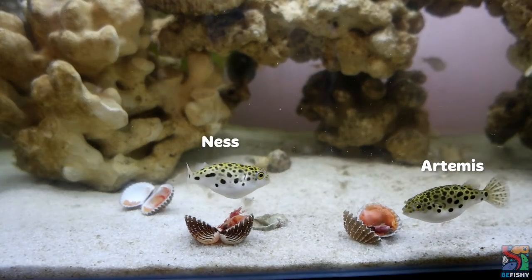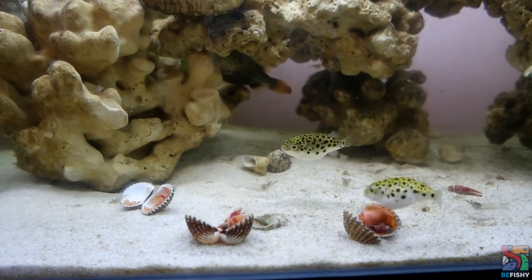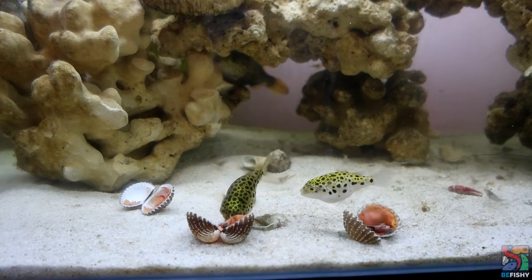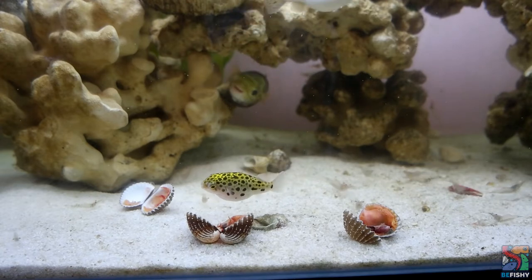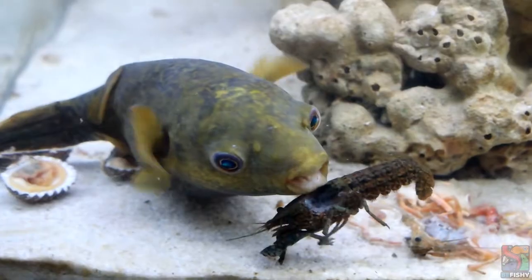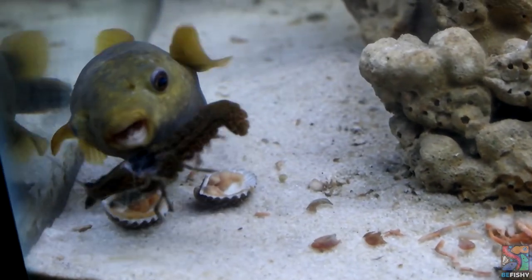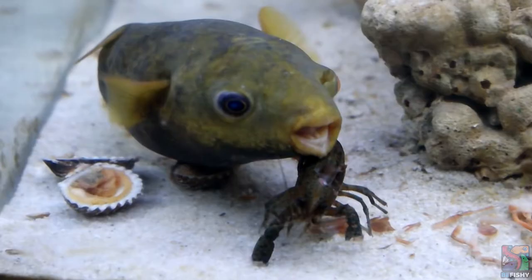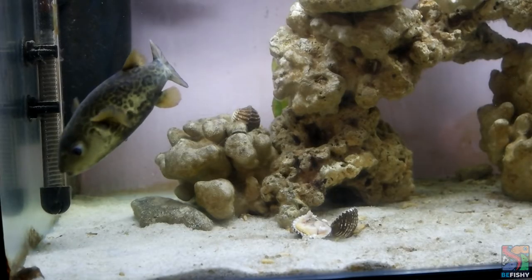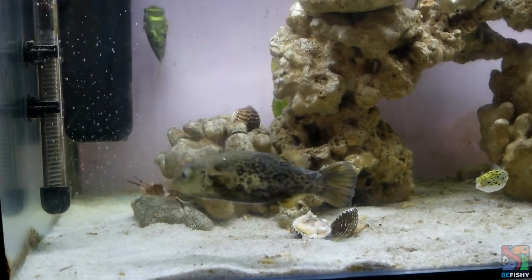Topaz puffers and green-spotted puffers are actually known to have some of the meanest temperaments among the Dichotomycter genus. Having said that, I've only had experience caring for one Sabah pufferfish, which is Kiwi, so yours could be totally different. Kiwi is very expressive in terms of coloration — when she doesn't like something, she will turn dark. When I first brought her home, she was completely charcoal black from being so stressed out. As for tankmates, at the end of the day, Sabah puffers are still puffers, so it is best to not house them with other fish and invertebrates.